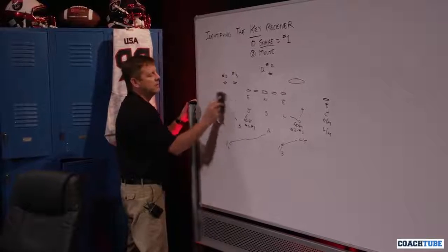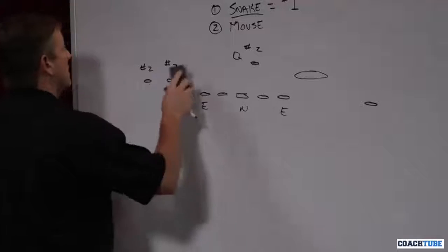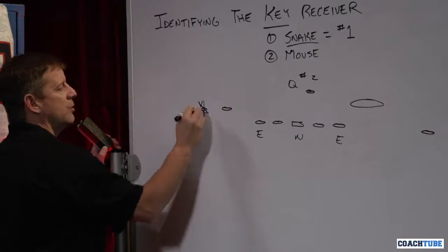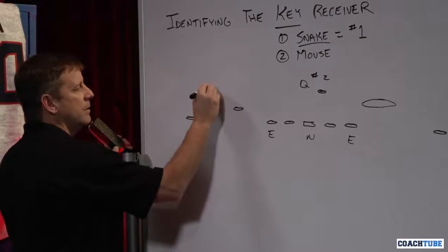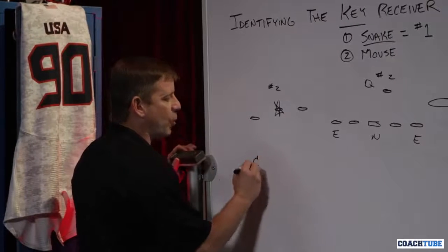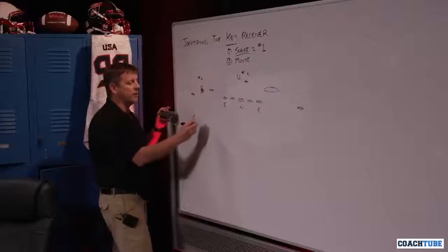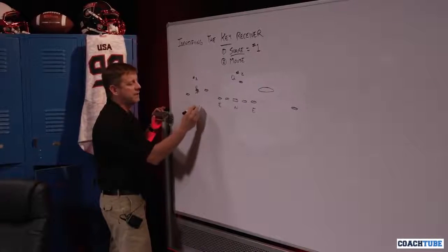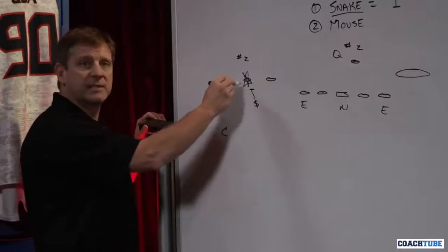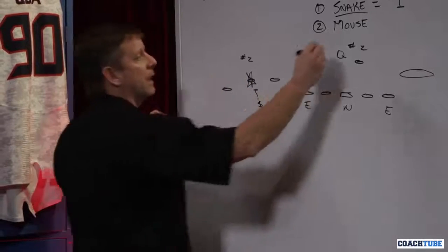The second threat we're going to run into — and I'll erase all this so we can see a little clearer — is if that threat starts moving around. Let's say they start them here. The threat is number two. We are not going to take a corner and decide that this corner is going to move inside — we won't do that. What we're going to do is take the closest safety, in this case our strong safety, and he's going to roll down and play bump man inside — the same technique the corners play, only inside. Now this defense becomes the mouse.